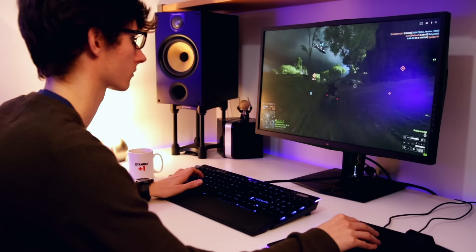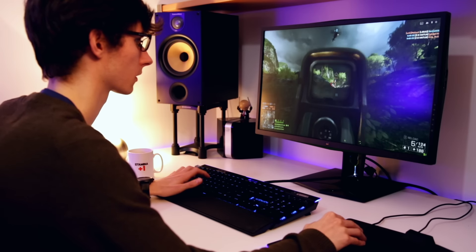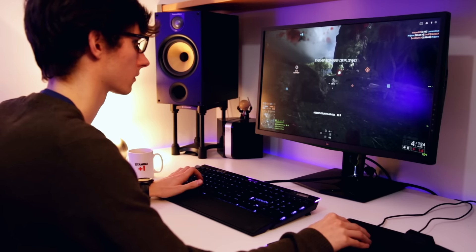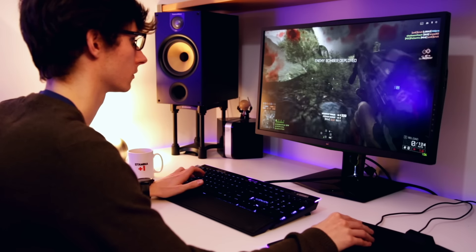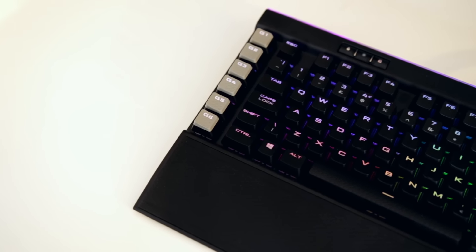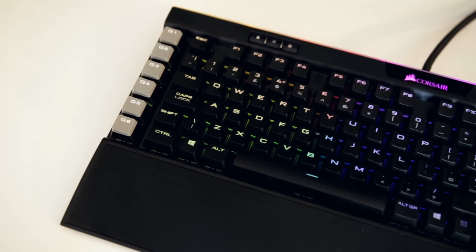Moving over to the gaming side of things, this keyboard doesn't let you down. It's definitely one of the best I've tested and has become one of my new favourites. Having the G keys means you can set additional in-game functions or quickfire macros, but it does come at the cost of them being very close to the Control and Shift keys — I found it was actually quite easy to accidentally press a G key when meaning to press Shift or Control.